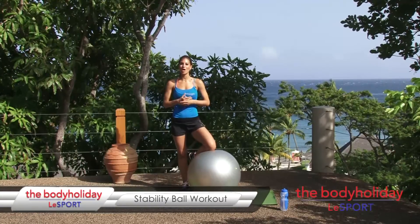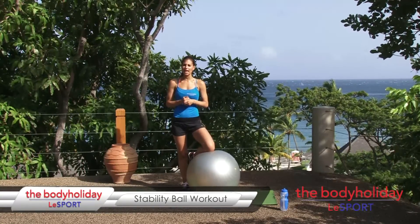Hi, I'm at the Bobby Holiday at LeSport in beautiful St. Lucia. I'm Kristen and today I've got a really great stability ball circuit for you. It's really going to help you focus on your balance and core movements.